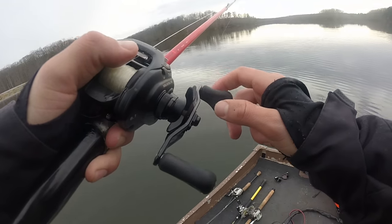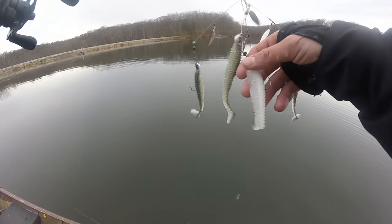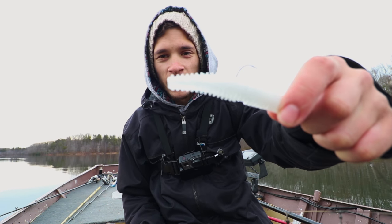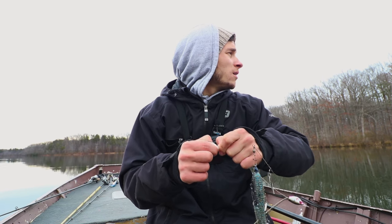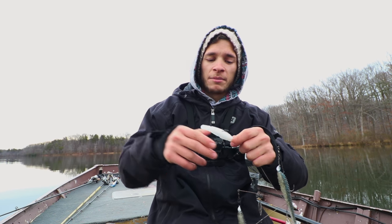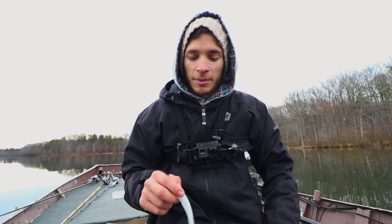Oh, I just got bit. You think that was a muskie, guys? No tail — bit it clean off. Three and a half hours in, still only had that one bass, but I just got a good bite. I'm assuming it was a muskie because it literally bit the tail clean off of this Kytec. What I've been doing is getting up a little shallower in about 18 feet of water and casting out into 30, letting it sink to the bottom, and slowly dragging it up that channel edge. I really think that was a muskie. Did not commit to it, but that I do believe was the first muskie bite of the day. Goal accomplished, I guess, for getting one bite.